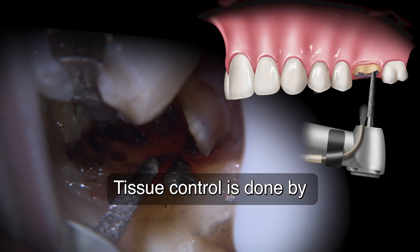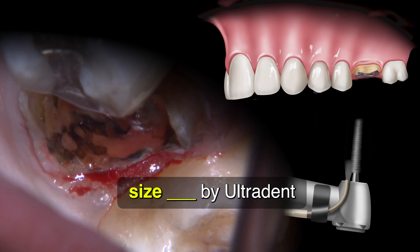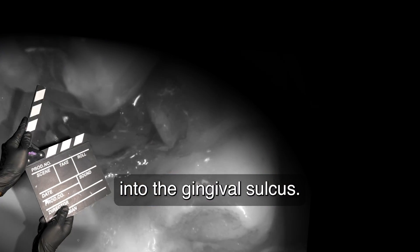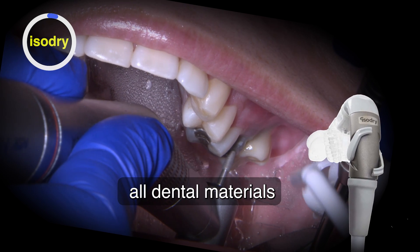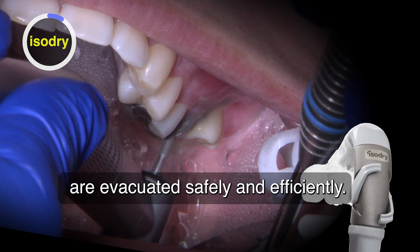Tissue control is done by placing a previously soaked Hemodent retraction cord into the gingival sulcus. I use an isolation system called IsoDry to ensure all dental materials being removed and used are evacuated safely and efficiently.